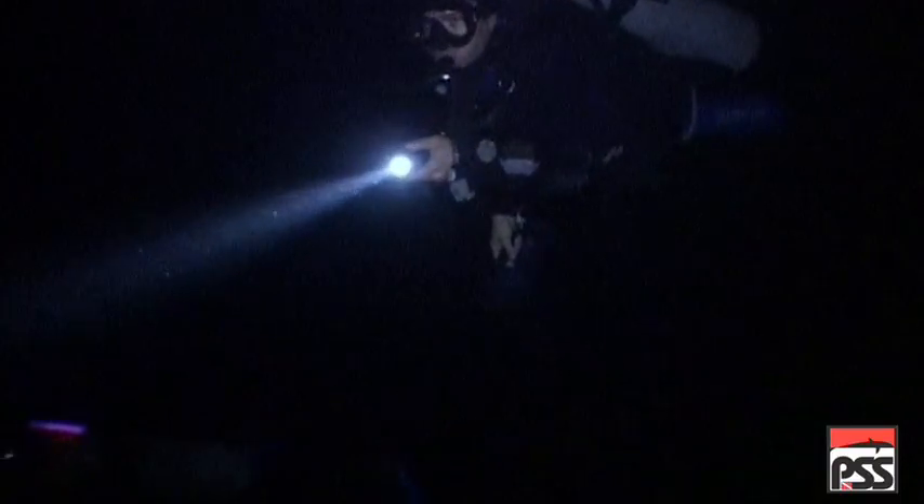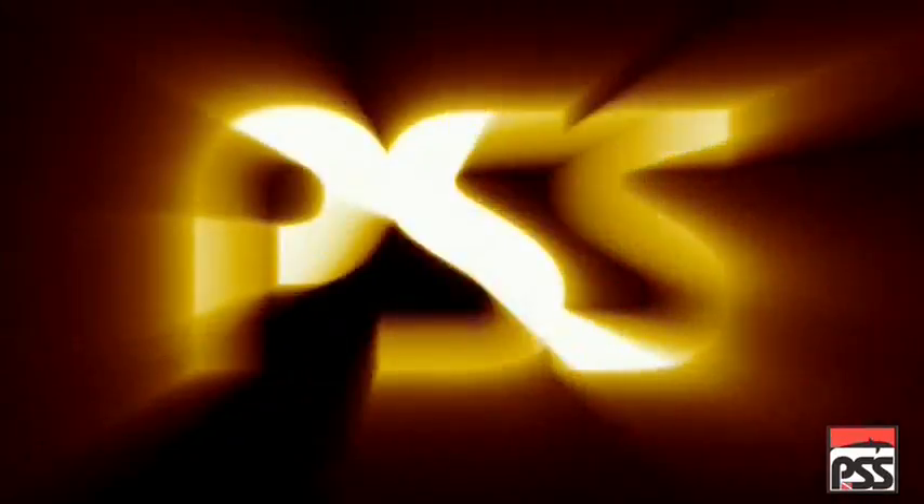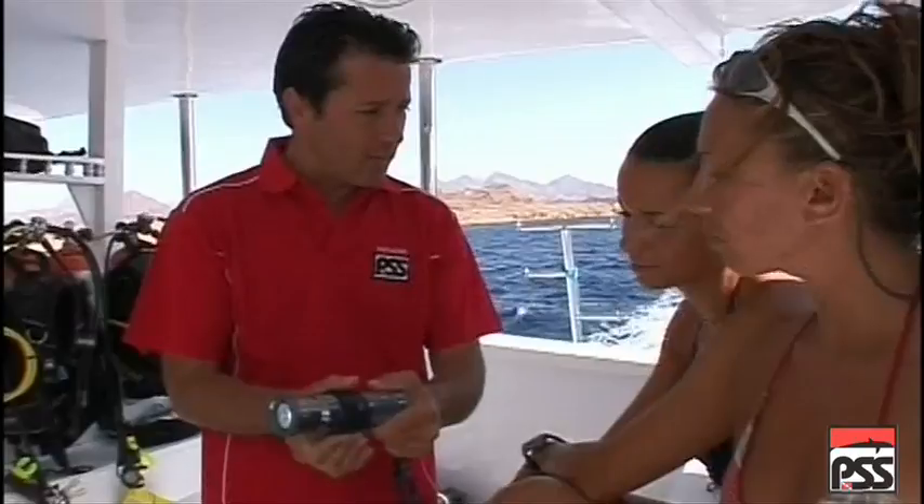Night Signals. You can communicate using hand signals on a night dive, as long as you shine your light on your hand. It is essential that you don't dazzle the other divers by shining the light into their eyes. Before signaling, you must get your buddy's attention by shaking your light backwards and forwards, or alternating light and dark.